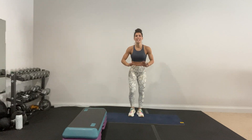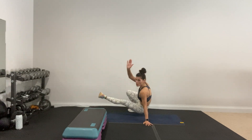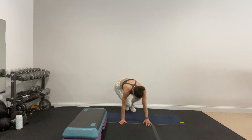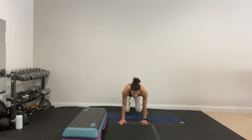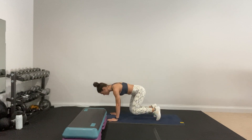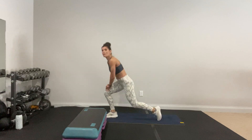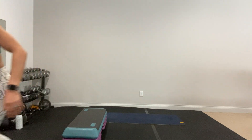Our third move, the core move, is a sit-through. You're here in a bear position — toes up — and you kick your foot through, then come back. You can always just twist if needed. We're trying to work our core. That's enough break, let's go — you're ready for it.